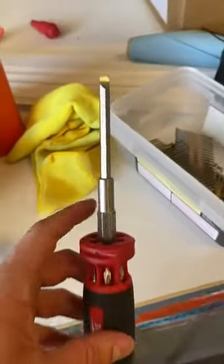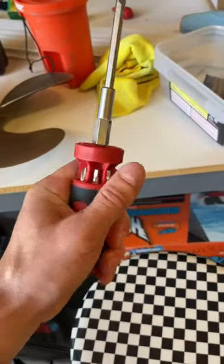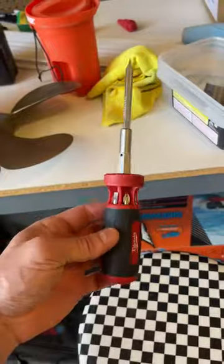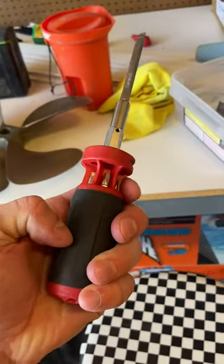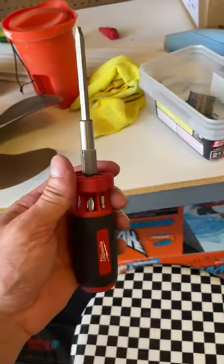Very easy to use. The quality build is so nice — it has a really good grip to it. It's not so skinny where you can't get a good grip, and you also have this good rubber. Very nice. Milwaukee does an incredible job with these.